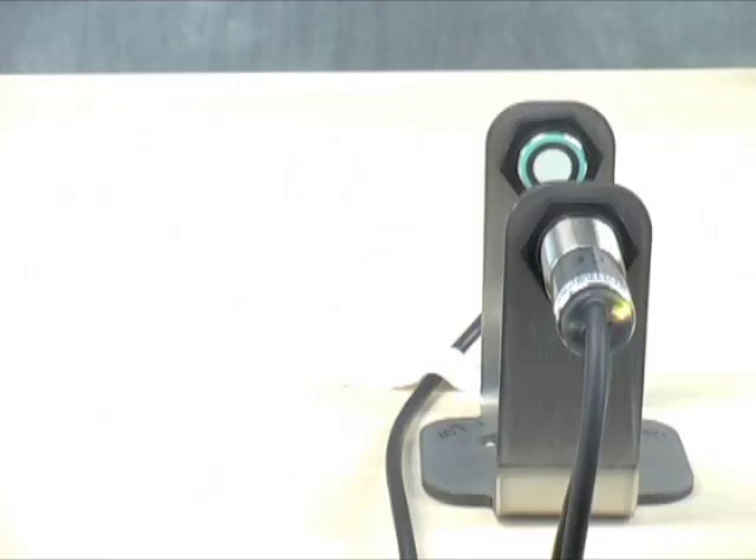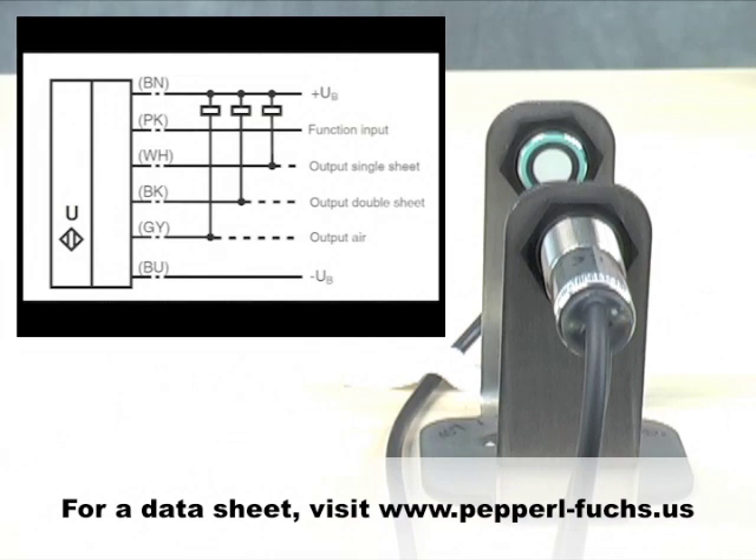Now we know how to mount and align the sensors, and we know which programs to select for the various media. So now it's time to configure one, lock in a program, and let the sensor do its job. There are three wires and four LEDs to facilitate setup. The supply and programming wires are brown for positive supply, blue for negative supply, and pink, which allows you to toggle through the four programs and also, in operational mode, provide a 120 millisecond pulse extension.